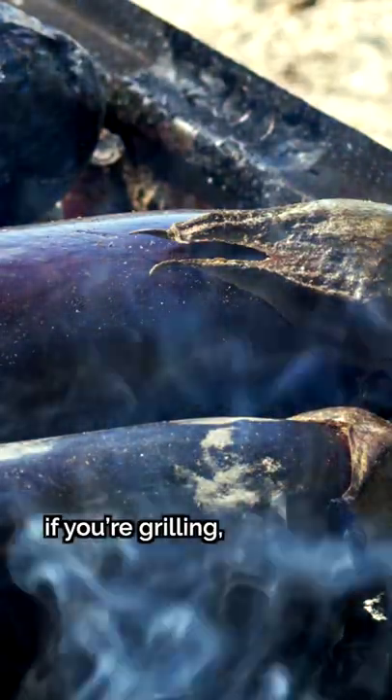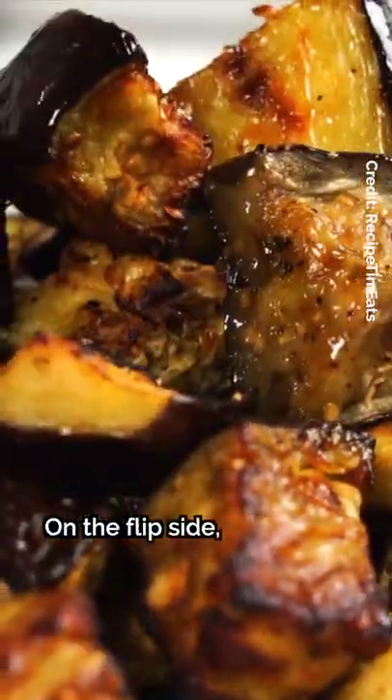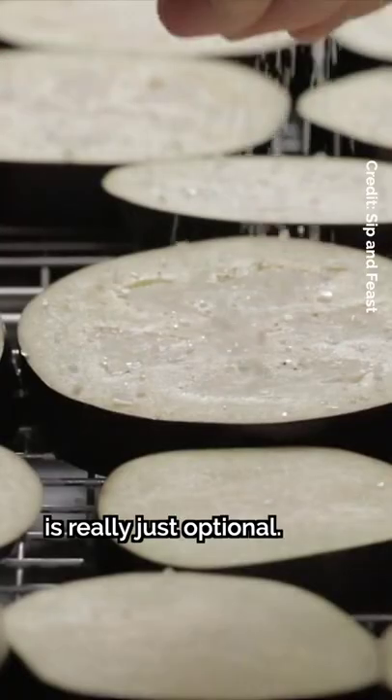You can probably skip the salting if you're grilling, broiling, or baking eggplants, as they'll dry up enough with these cooking methods. On the flip side, it's worth removing some moisture if you're frying them. So depending on how you're going to cook the eggplants and your preference for firmness, salting eggplants is really just optional.